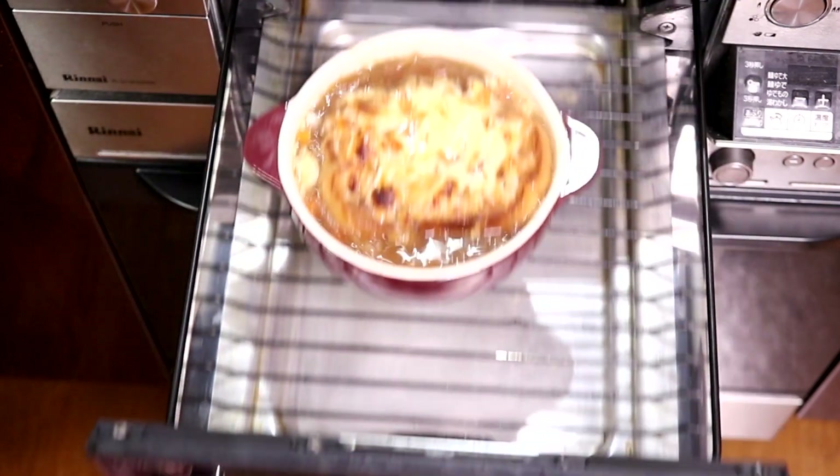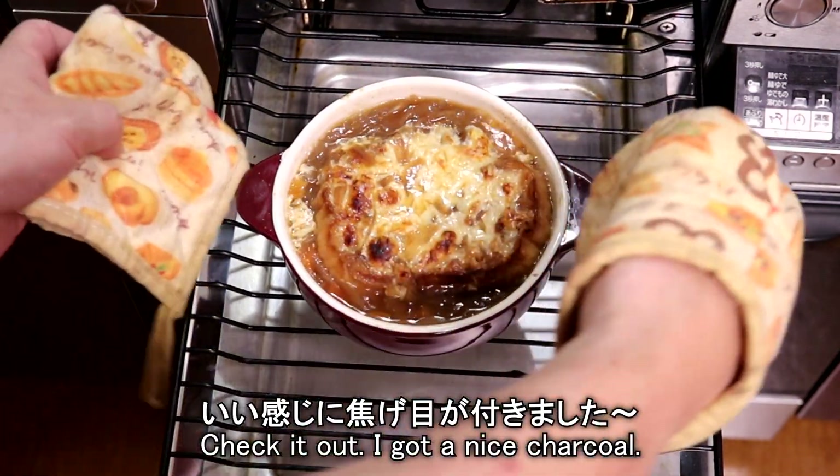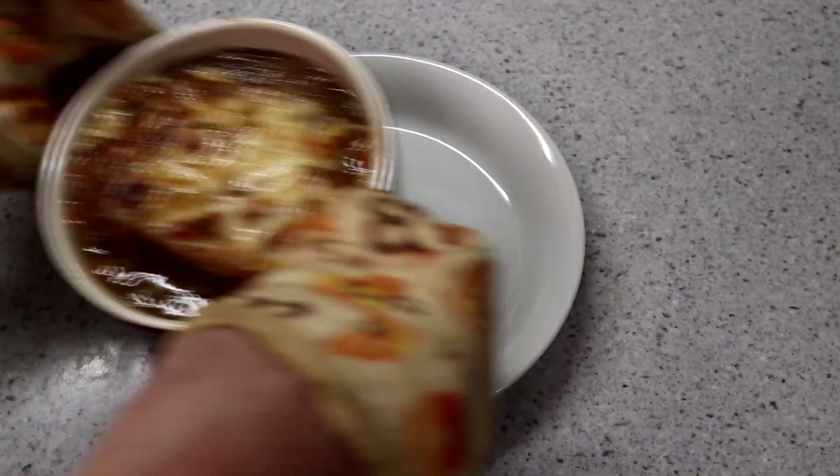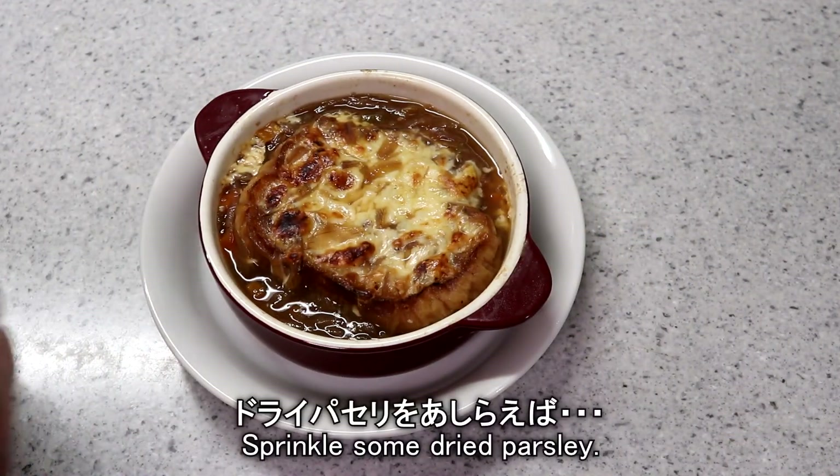I don't know if I'm just going to talk to you. I don't know if you're not going to talk to me. I'm not going to talk to you.